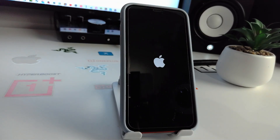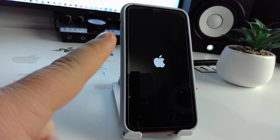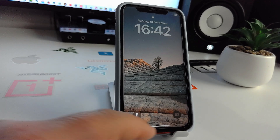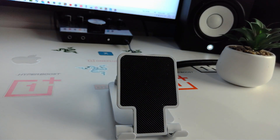Wait for your iPhone to finish loading. Check if this method works for you. It's a very good method. Then insert your passcode on your iPhone and check if this method works for you.